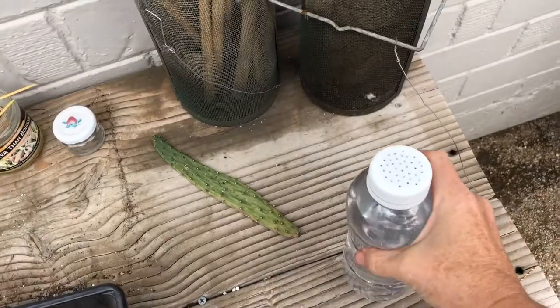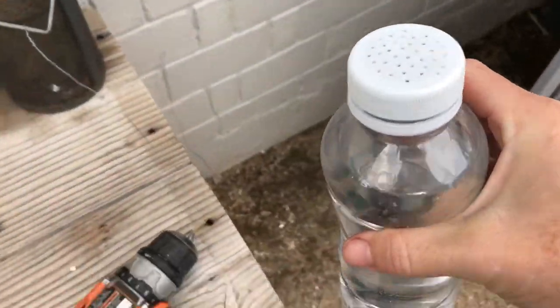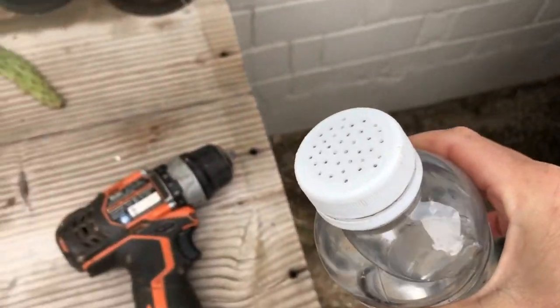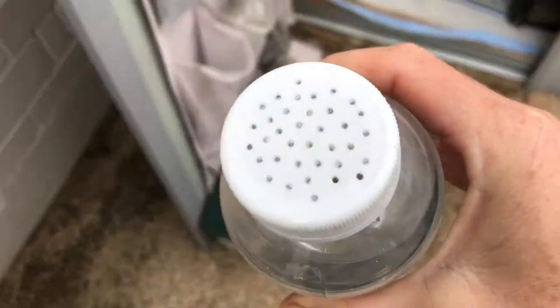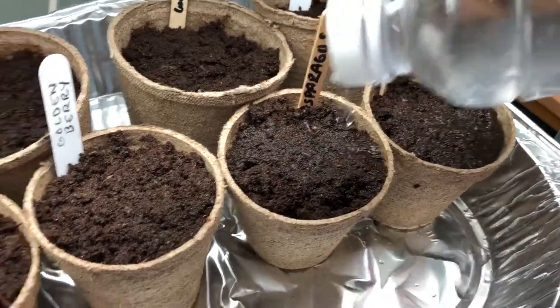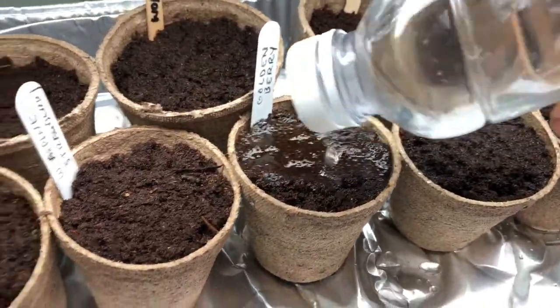I ended up doing a quick side project using that half-and-half bottle to make a gentle sprinkler. I just ran the drill over the top a couple dozen times. Test drive — give it a squeeze. Oh yeah, that works pretty well!